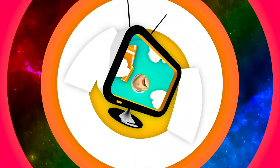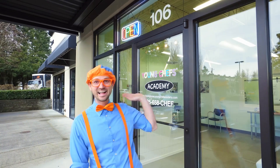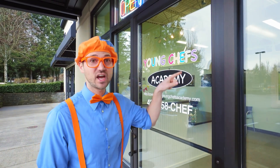So much to learn about, it'll make you want to shout, Blippi! Hello! Hey, it's me, Blippi, and look at where I'm at. Whoa, today I'm at Young Chefs Academy in Covington, Washington. This place is so cool. Yeah, where young chefs, kids just like you, can come here and learn to cook some delicious treats. Let's go!